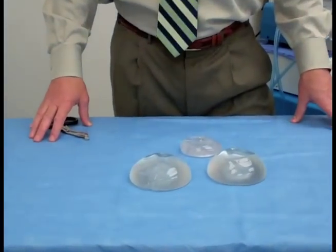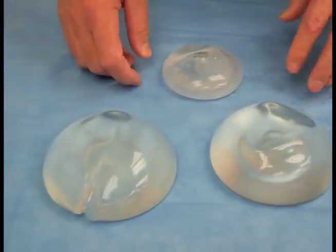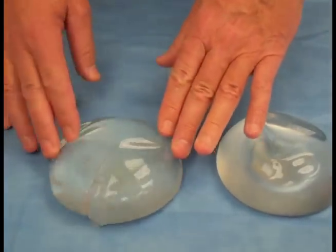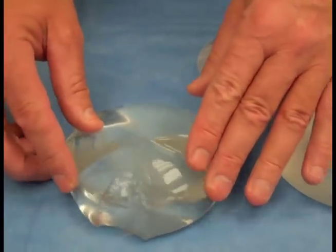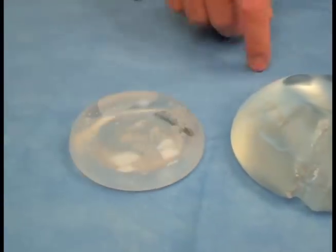If you can focus in here a little bit on these implants, that will be helpful. What I've done is I've removed these implants from a patient, so I'm going to show you what these are all about. I actually took a scissor and cut into this implant here. This is a silicone implant and this here is a saline implant.